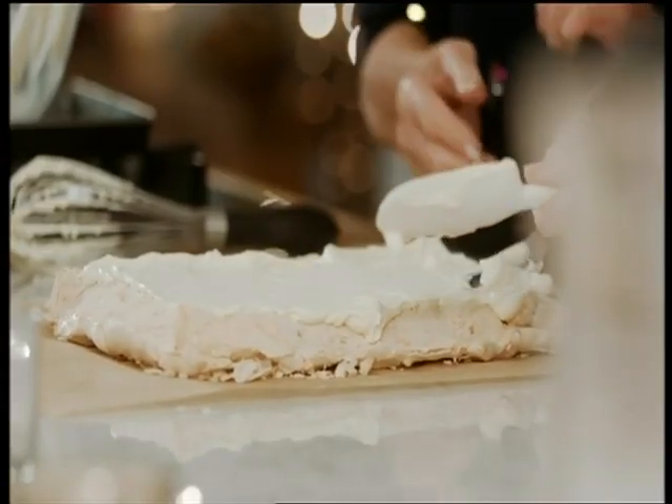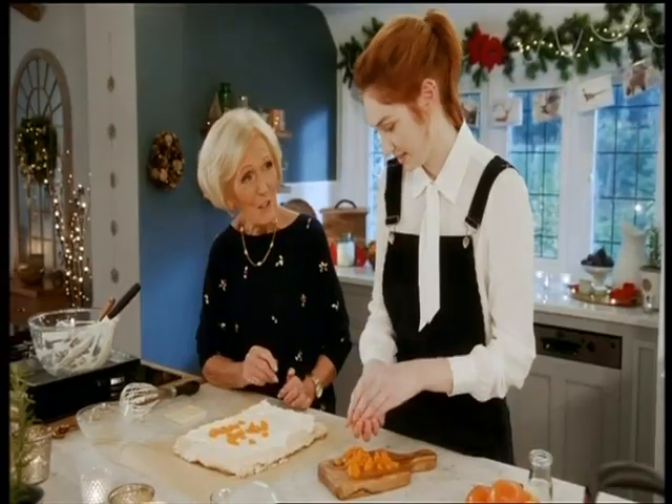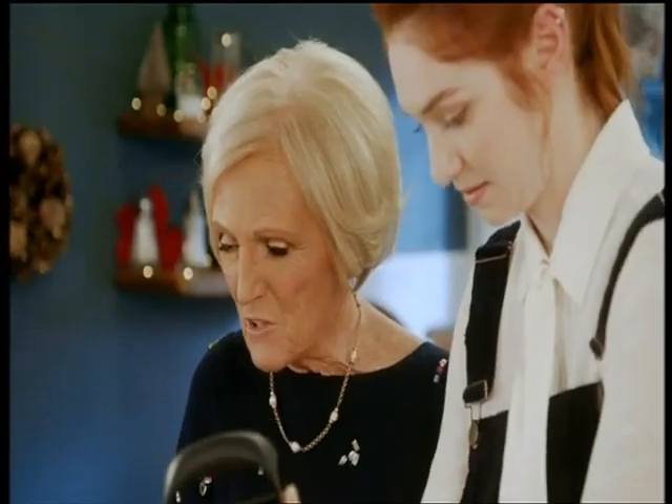Smooth the orange cream over the meringue as evenly as you can, and scatter with a few clementine segments. Look at that color — they look great. And a final grating of white chocolate for a little more luxury.